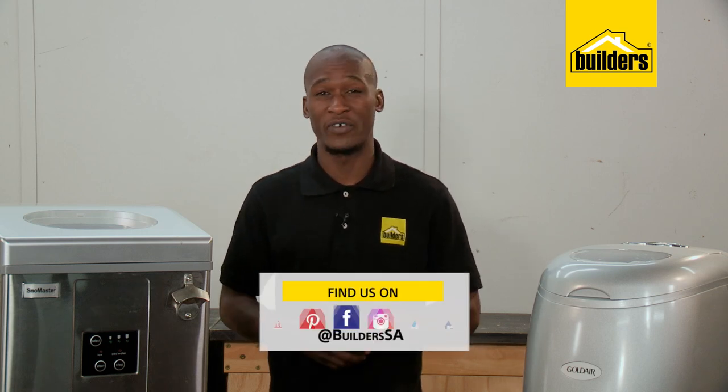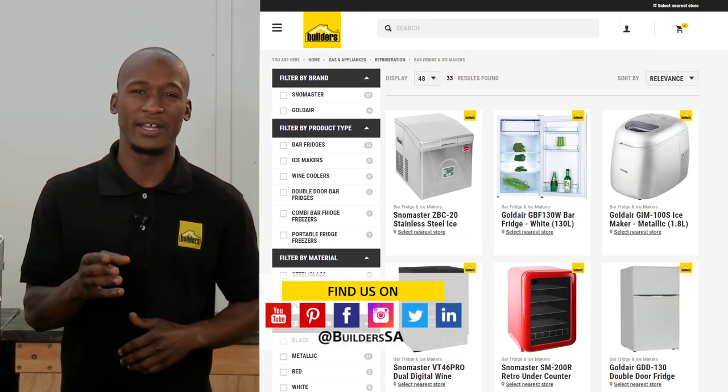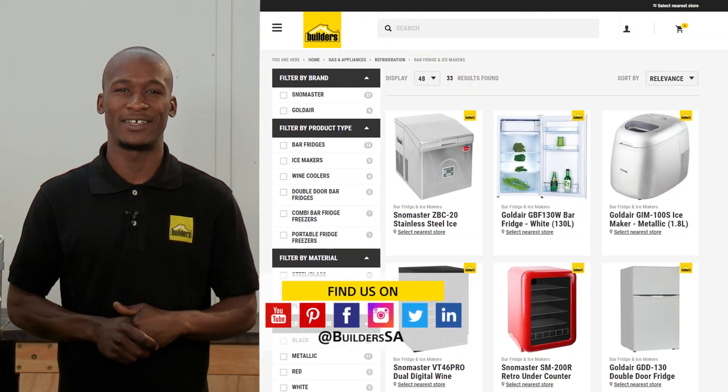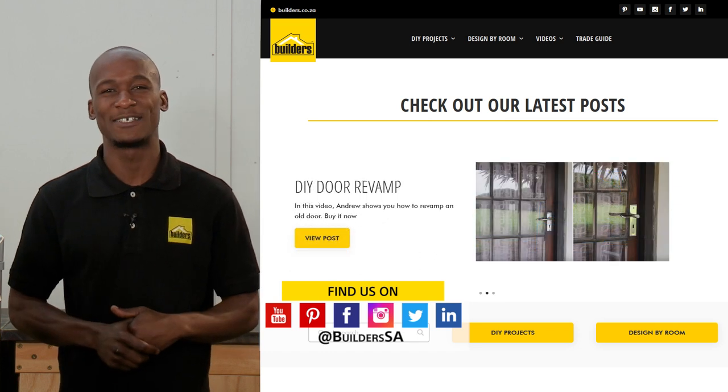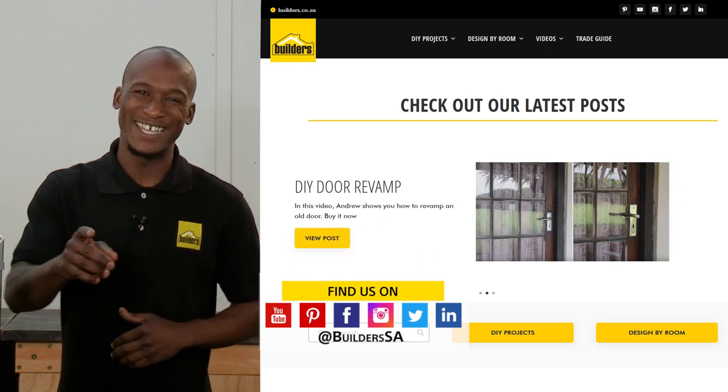Builders has a wide range of lifestyle appliances and ice machines available in-store or online at builders.co.za. And for more videos like this, check out the blog on the website. Get to Builders, get it done!